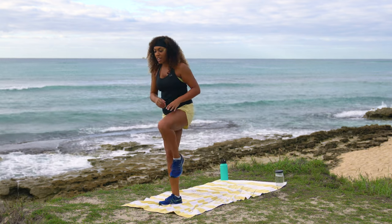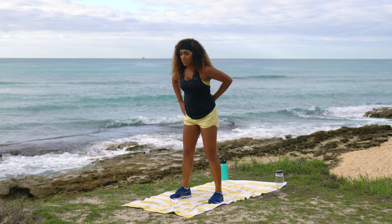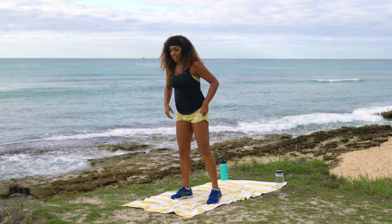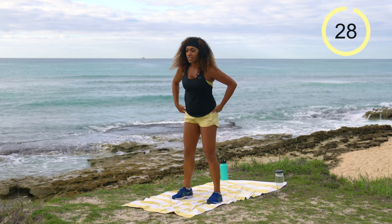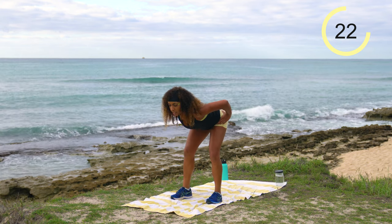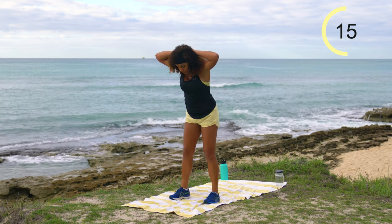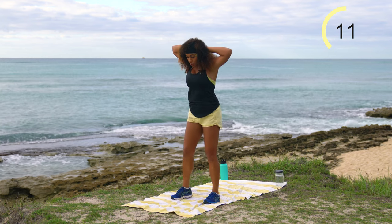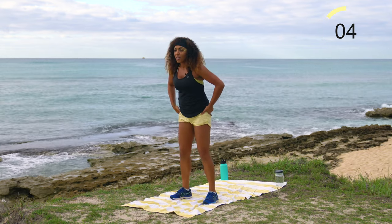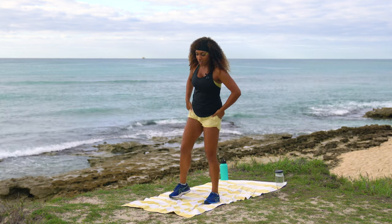Feet about hip-width apart, slight bend in the knees. Come to a deadlift — hinge at the hips keeping the back nice and straight, stand it up, then lateral leg raise using that outer hip. Deadlift, lateral leg raise, opposite side. 30 seconds on the clock. If you have trouble keeping your back straight, prisoner deadlifts are really helpful — hands behind the head keeps your shoulders back as a nice reminder.